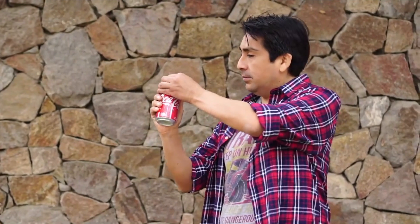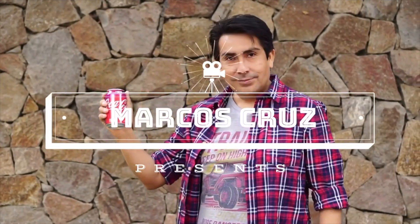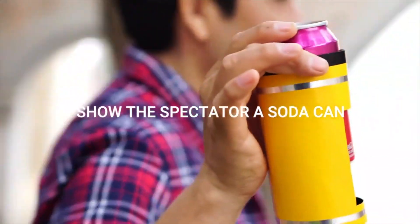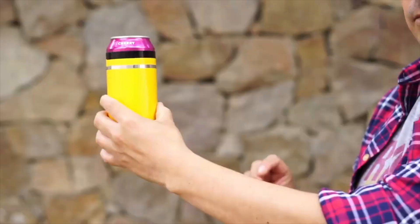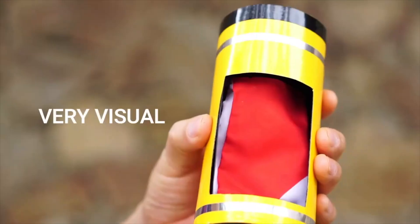That was a really good performance. I really like this trick. What you can do is have the can to one side, pretend to drink from it — that shows the bottom of the can is solid. From an angles point of view, you can show a lot of the can. Then anytime you want, you put the can into the tube and it turns into a silk. It's great.